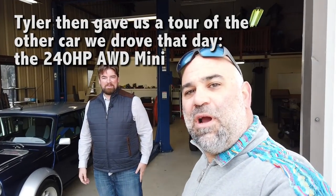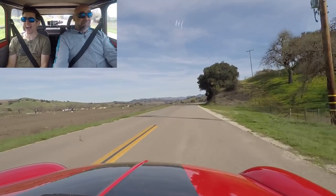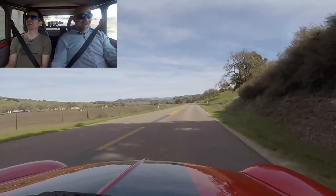Hey everyone, we're back at Gildred Racing today up in Buellton, California. Tyler Gildred — hello sir. This is going to be another little technical look at one of Tyler and his team's Super Coopers. We looked at the other one — have a look at that video. The 500-horsepower psycho death machine. This blue car, Tyler, is interesting in a completely different way.